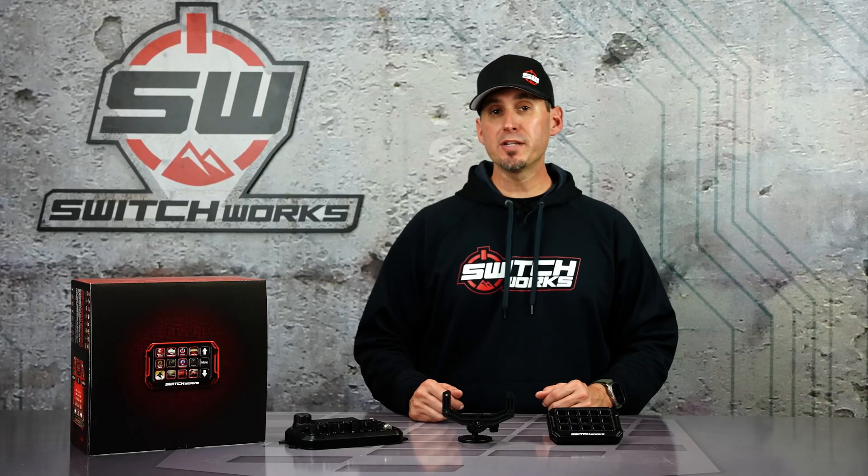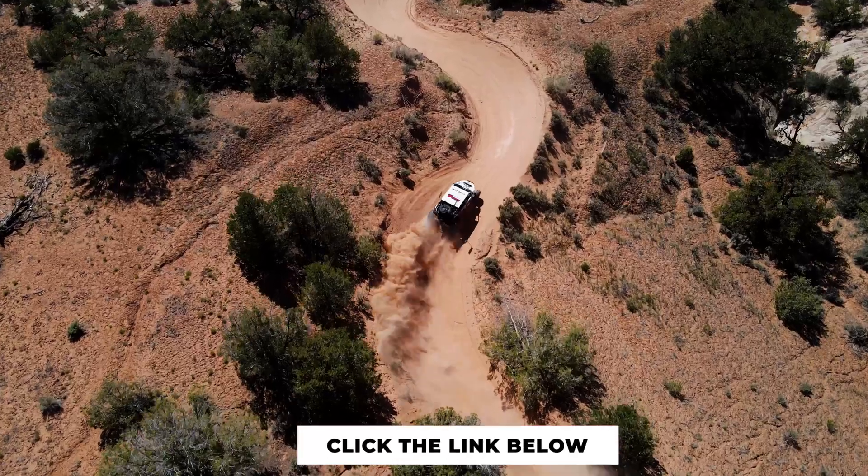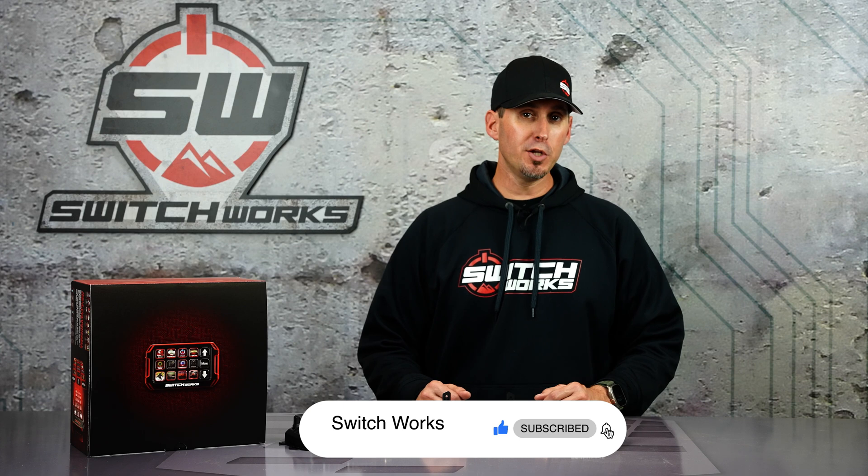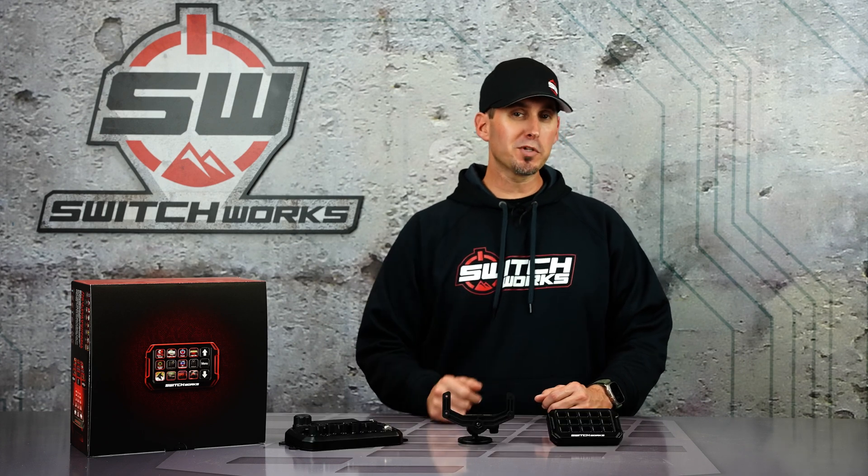For more on how to use and program the Alpha 12 system, click the link for our how-to videos. Thanks for watching our video. Make sure to hit like and subscribe for new products and new updates. Switch it up with Switchworks.